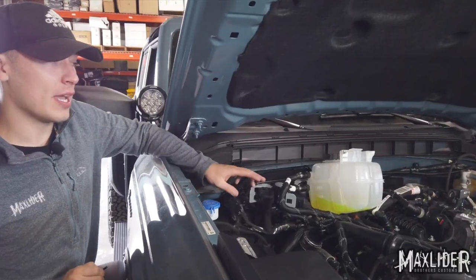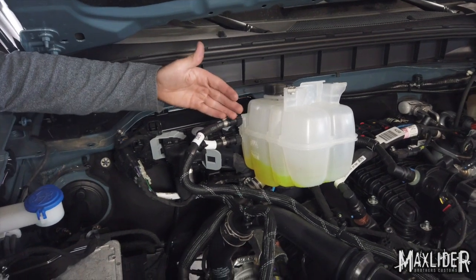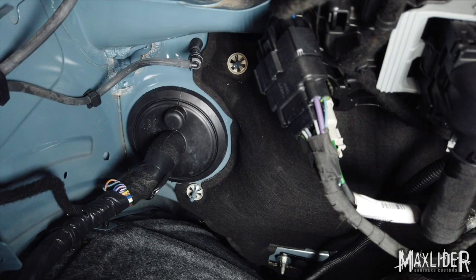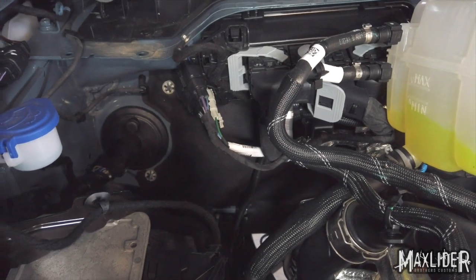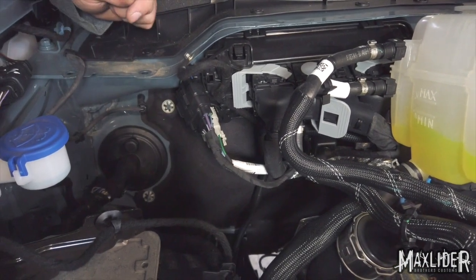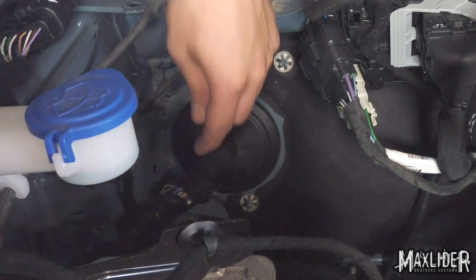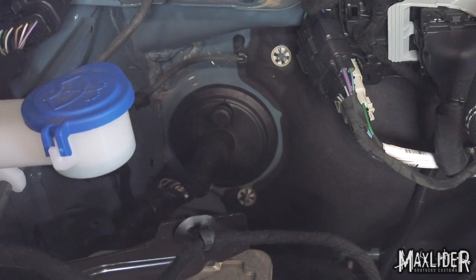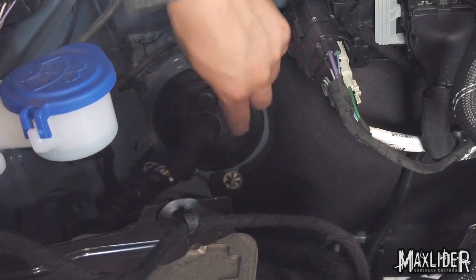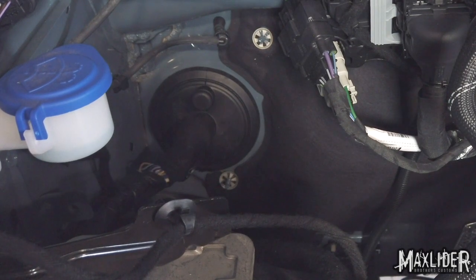There are three 8 millimeter bolts that hold the coolant reservoir in. We've taken those out and set the reservoir aside — you can do this without disconnecting any hoses. This is just going to give us better access to the grommet that we're going to run our wires through. I'm going to cut a little hole right here for us to slip our harness through. Just be very careful that you don't cut any of the existing wires. Then we'll cut another slit on the inside of the truck because this grommet has two sides to it. Once both sides are cut, we can slip the wire through and pull it into the engine bay.